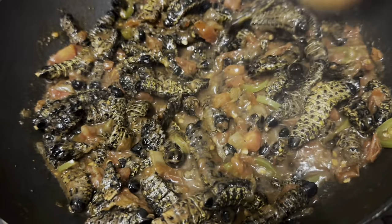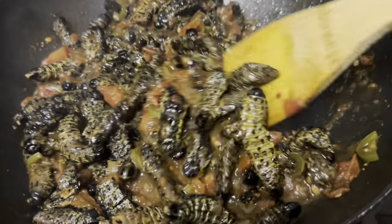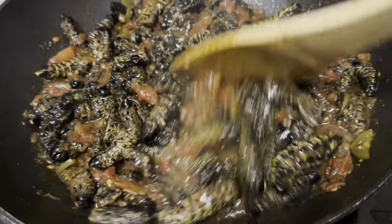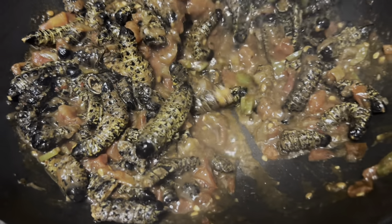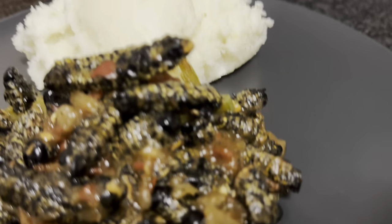As you can see, at this stage the worms and tomatoes have reduced and everything seems to be well incorporated. It's actually ready — enjoy!